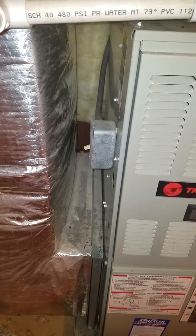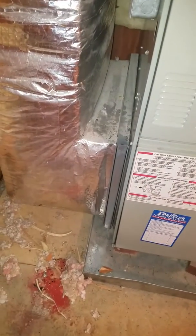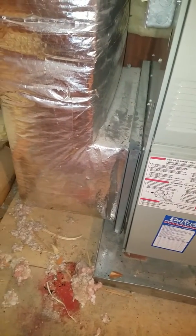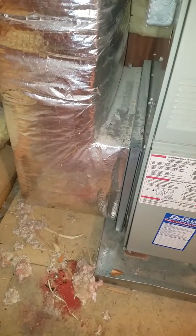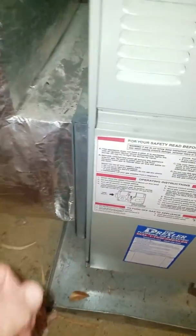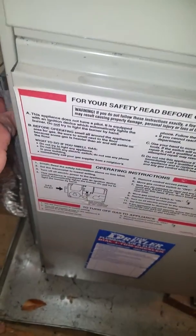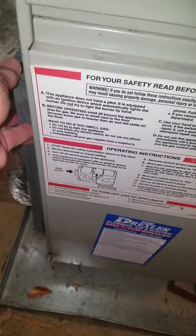His electric comes in on the left. Here's your space in between. Your return drop is a left-hand sided drop. What size filter are you using in there, Richard? It's a 16x25x1. Okay, so we're using a 16x25x1 filter right now in here.